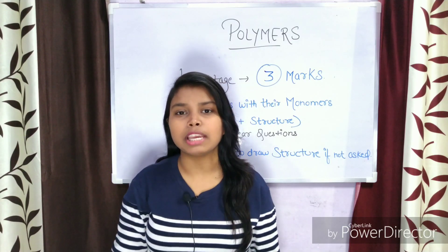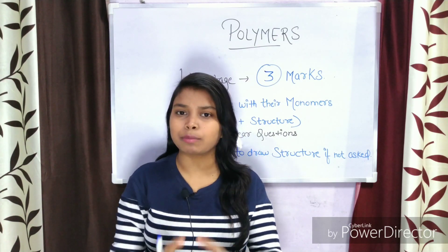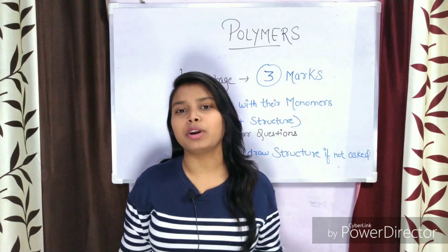Now what do I mean by smart work? Smart work means that in this chapter there are some particular topics that you have to prepare, and that will be enough to prepare for the whole board examination.